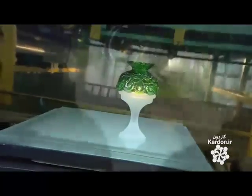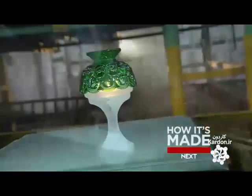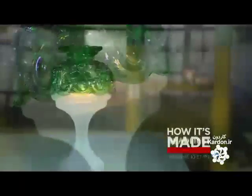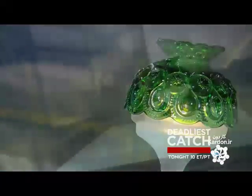Mass-produced glass items are typically shaped by automated machines, which insert molten glass into an assembly line of molds. Specialty items are usually cast individually, the artisan manually planting the molten glass in a mold crafted by skilled mold makers.